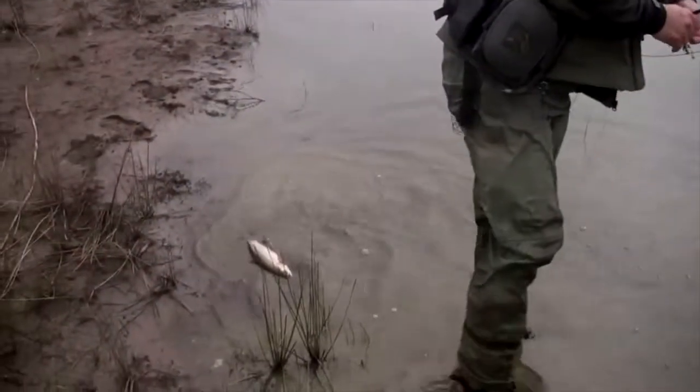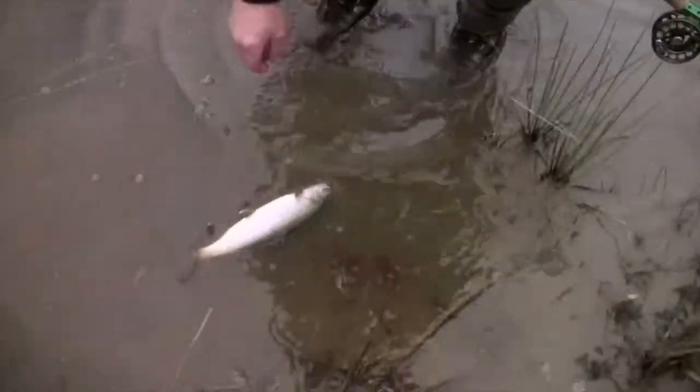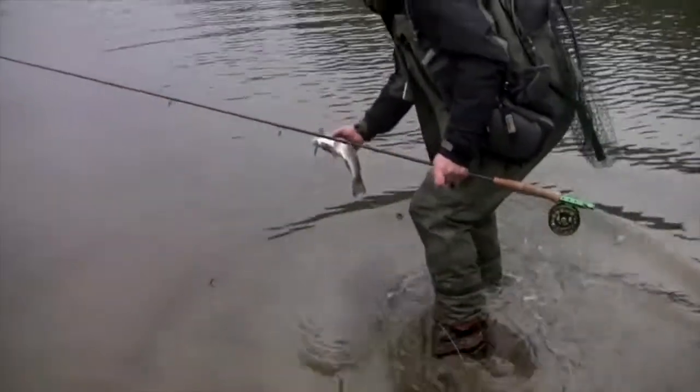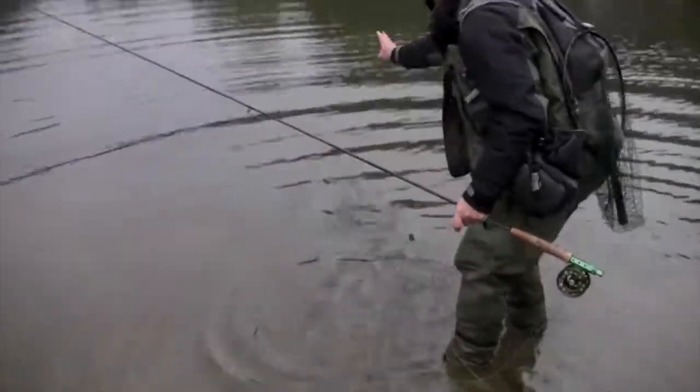Good fun! There he is, just behind you. It's quite important — he's like just in a panic, almost swung up the bank. I think a lot of the times when you do let him go, just be mindful of them. Just watch where they go. Take a little bit of care with them. Pop him back in some good clear water, swim off in the deep stuff.